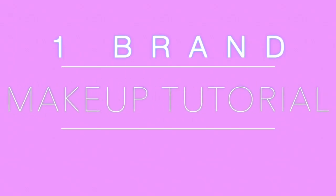Hi guys, welcome back to my channel. Today I'm going to be creating a makeup tutorial using only one brand, and I'm only going to be using Essence Makeup, which is an affordable drugstore brand.